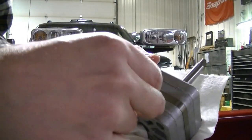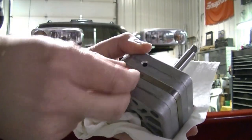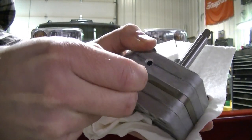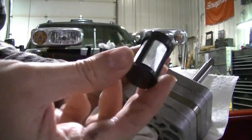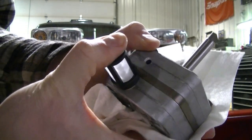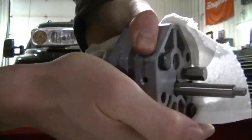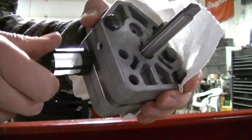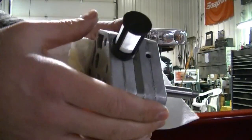Getting to installing this right now. First, I'm pulling this plug off and taking the new screen and putting it on. You want to push it on until it seats all the way — it is a very tight fit.